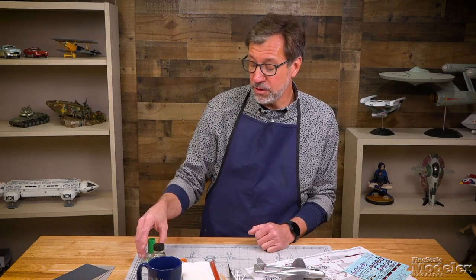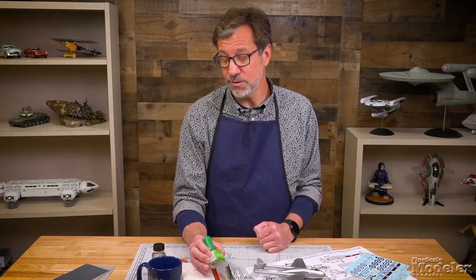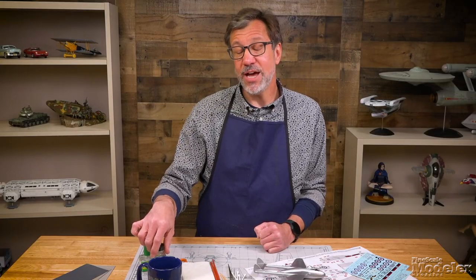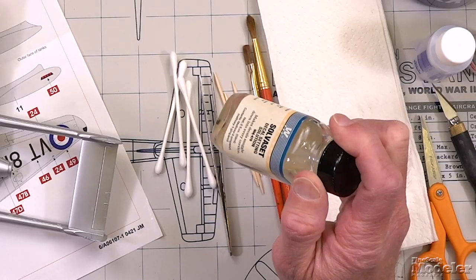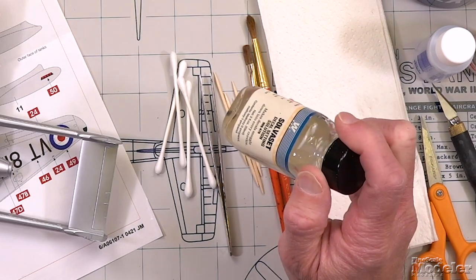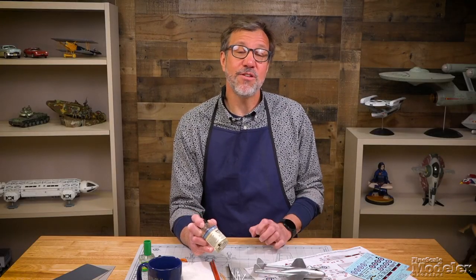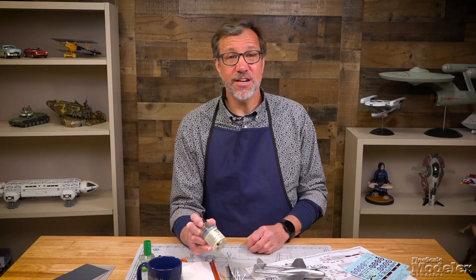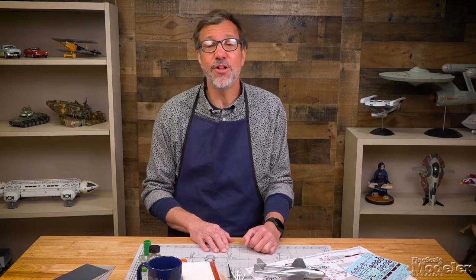There are stronger ones like the GSI Creos Mr. Mark Setter and Mr. Mark Softer — also a two-part system. And then when you absolutely positively have to get a decal to conform to surface detail, there's always Walther's Solva Set. You don't want to use this as the first option — this is a last resort, because the Cartograph decals I'm using on this Airfix kit are delicate and this stuff will eat them for breakfast. You don't want your decals to get ruined by using the wrong setting solution.